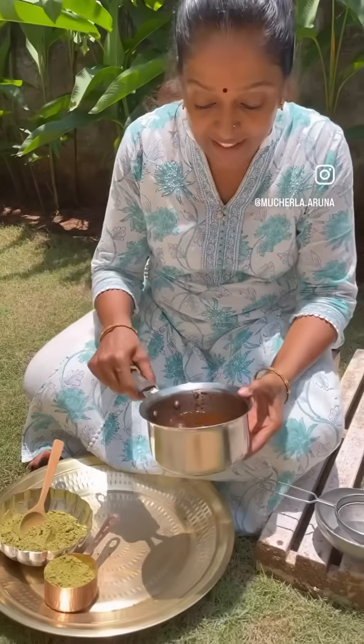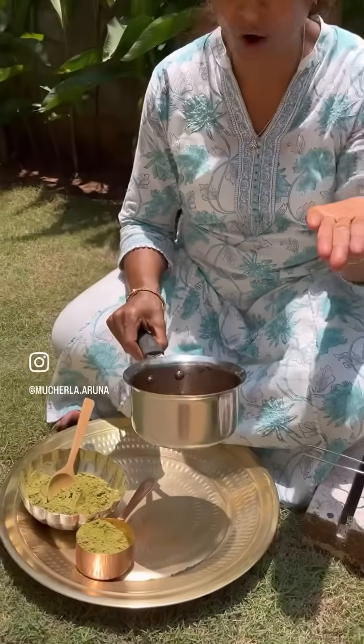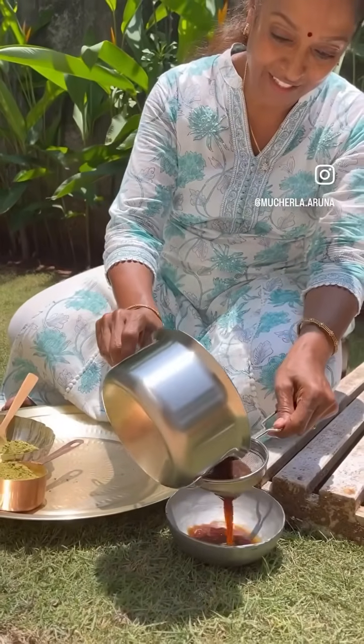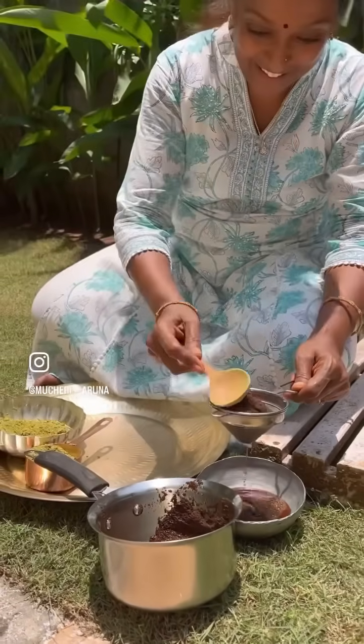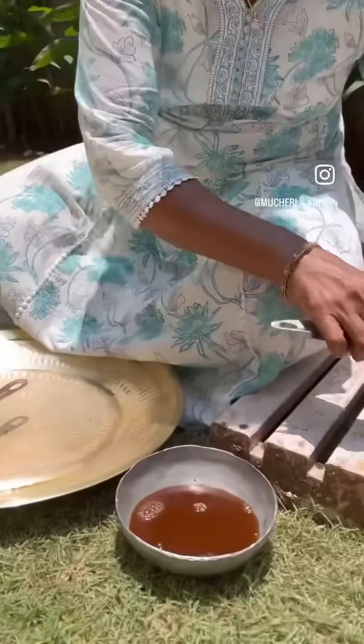Now I will show how to mix my henna. See, this is the decoction — tea decoction, a very thick one. How much you want, this is enough for me because I won't put it on the back. Who is going to see the back? Only the front I will apply. Now you have to filter the decoction like this. Now you have to mix this one.